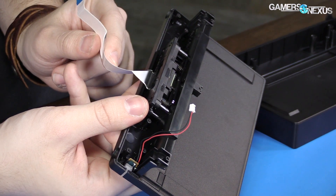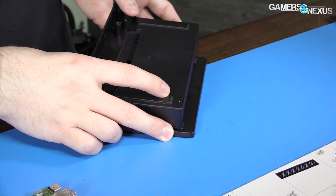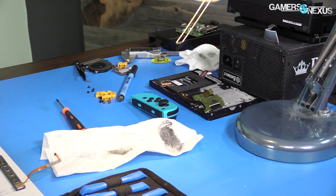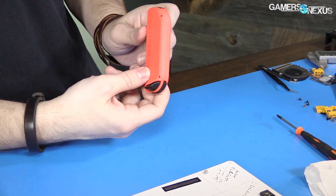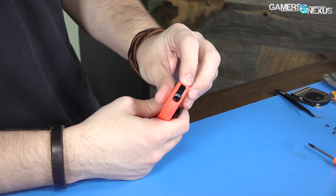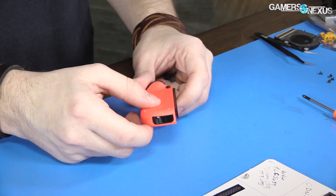I think that covers the dock. I'm not really sure there's much else we can do here. Let's stick this to the side and start working on one of the controllers. We want the red controller because this is the one with the IR camera in it — it's got a bit more going on.